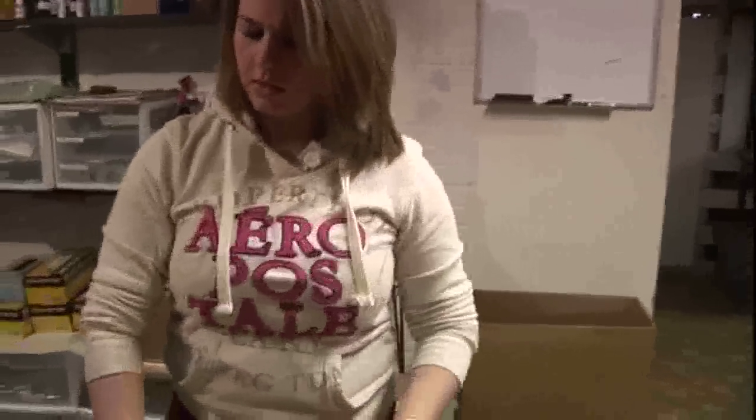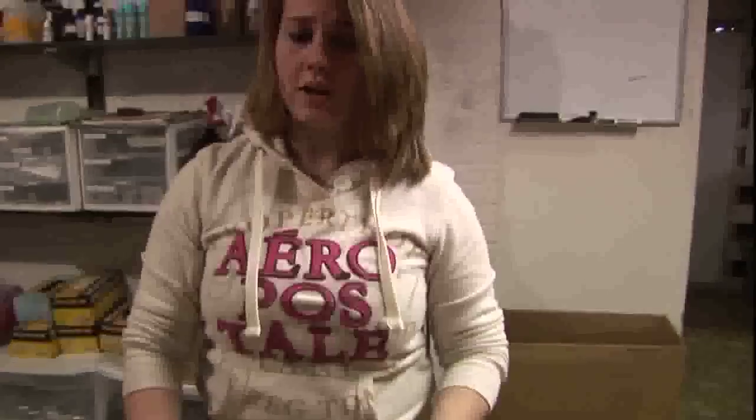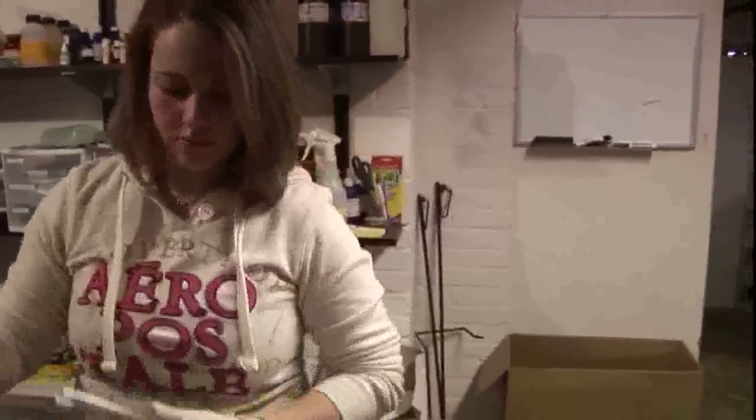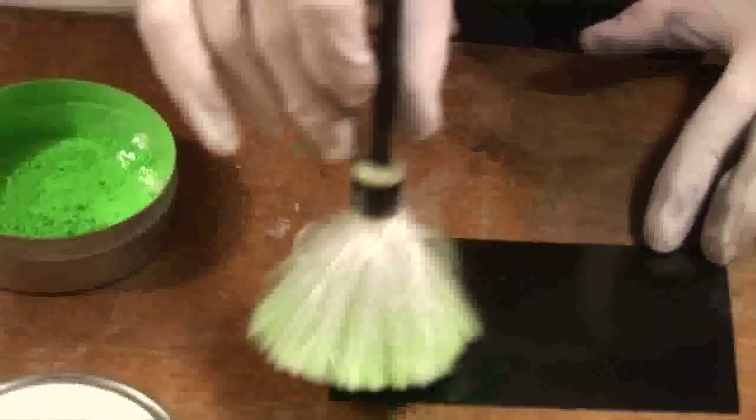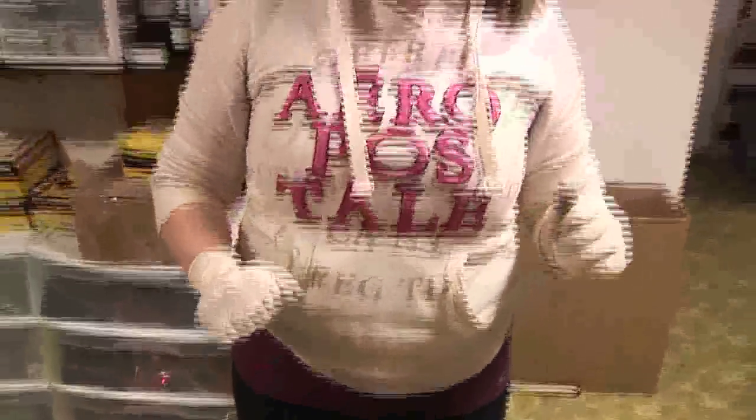Now we'll move on to fluorescent powder. There are a lot of different kinds of fluorescent powder — I'm going to demonstrate with green, but there's also orange, pink, and red. We'll go check out the ALS. I have a demo that I did on the cover of a magazine so we can see what that looks like with fluorescent light.